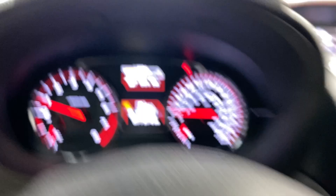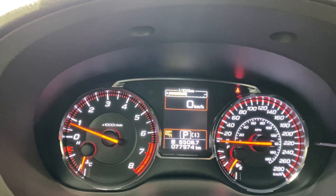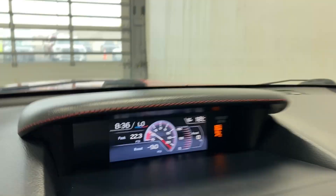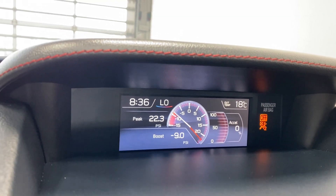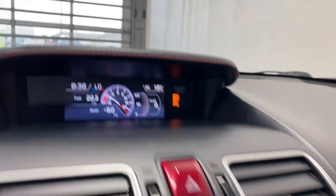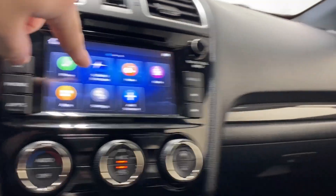Got your S-drive modes. Some information here — S-drive on your digital gauge. Got your outside temperature, the time, your peak PSI and your boost PSI.